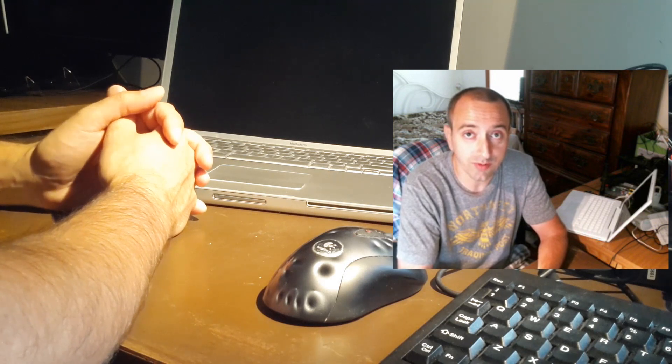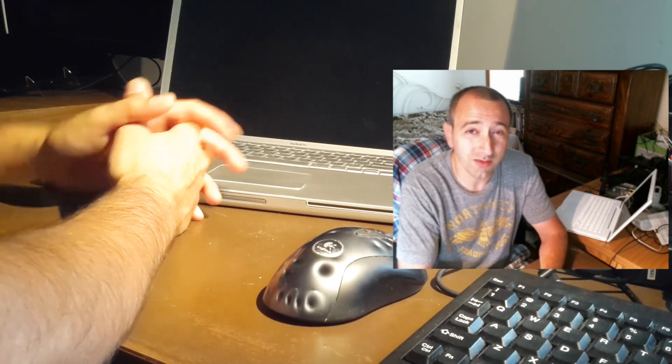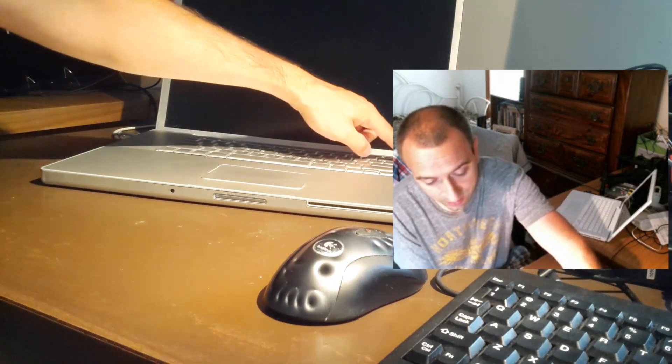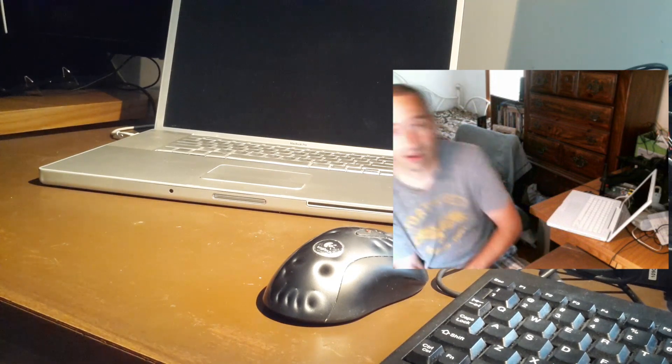Hey YouTube, Dan from South Hawk Computing here again. We have our infamous MacBook Pro 17 inch that once again will no longer turn on. As you can see here, it's doing the infamous turn on and turn off. So we're going to try to bake it for a third time and see if it does the trick.